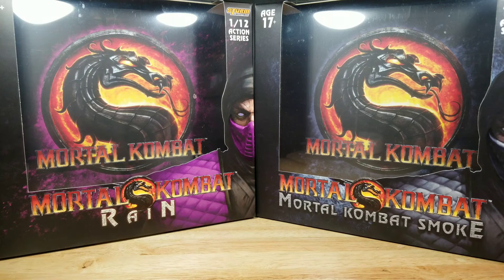Today, I'll be scoring the figures in six categories: accessories, articulation, design, is it essential to your collection, functionality, and price. Once the scores are totaled, I'll give you my opinion if these two figures are a pass or a purchase.